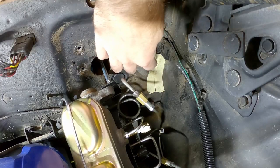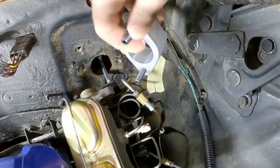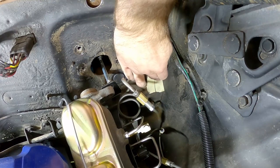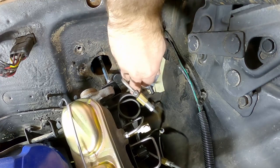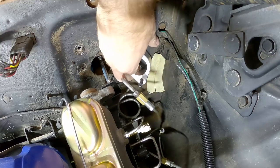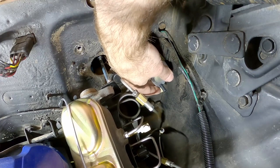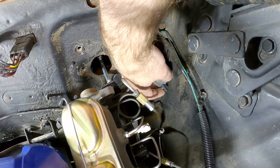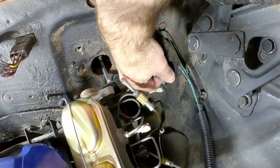Now we're supposed to put some masking tape on the firewall so we can trace where the bracket is going to go. My firewall is dirty so the tape isn't sticking very well — I tried to brush it off as best I could and I'll try to be quick about it. The bracket has to be above the natural bend in the firewall but below the plug, sitting about an eighth of an inch below it. I'm going to move the camera out of the way so I can trace this out properly.